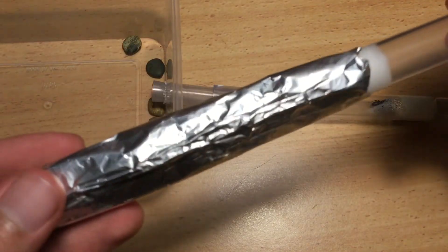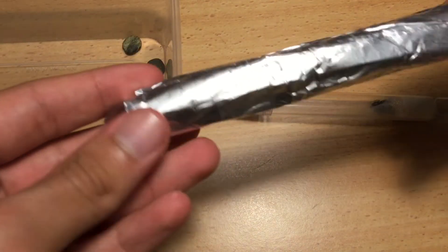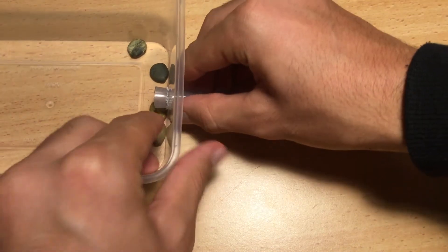The reason I have decided to move these ants is simply because they have too much room in their current setup and are having a hard time settling in. When ants have too much space they feel vulnerable and they won't be very productive. Their new setup will have much less space so that the queens will feel more secure.